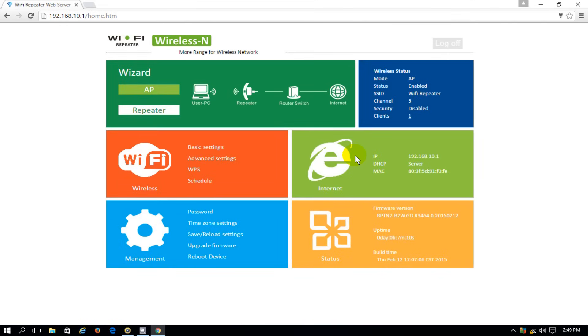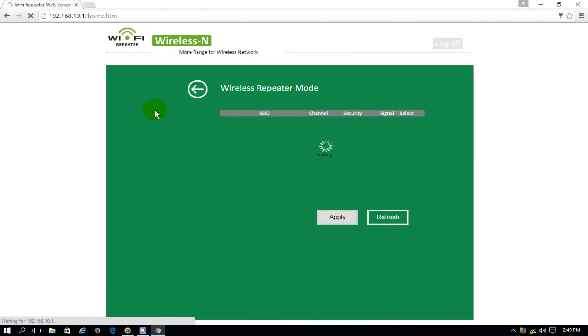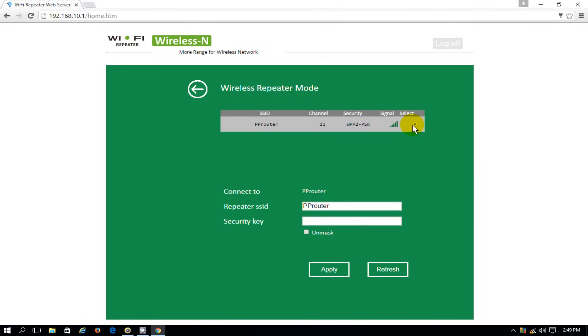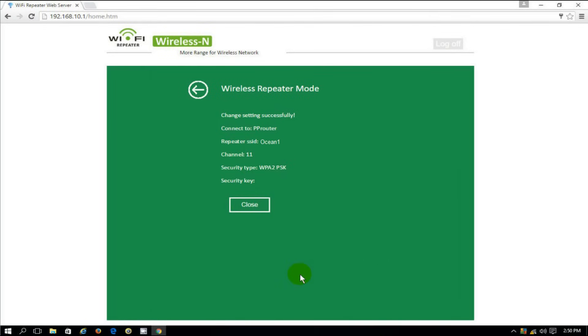That takes me to the home page of the Wi-Fi wireless N repeater. It's set up to run as an AP access point by default, but I want a repeater, so I clicked on repeater. I'm using the wizard to make this quick and fast. It scans available networks and found mine — I put a checkmark there. By default it uses the same name as my existing router, but I don't want both to be the same name. So I'm going to change it to Ocean 1, type in the security key, and click Apply.